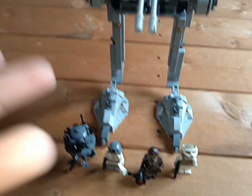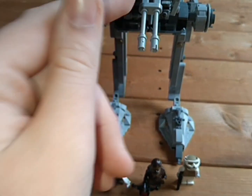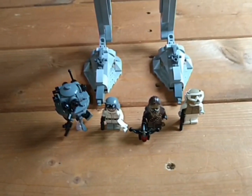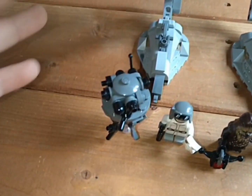This set retails for £45, or I believe $50 in the USA. But in England it's £45. I saw this on sale for £35, so hint hint, good time to buy the set. I have two of them.